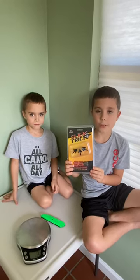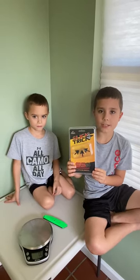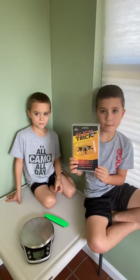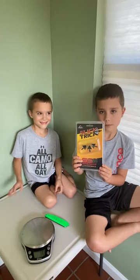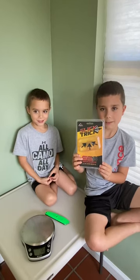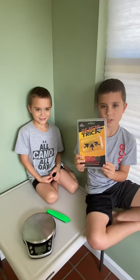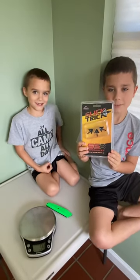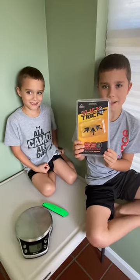Today we are doing a review on the Slick Trick SS3 broadhead. He's asking me questions and I'm answering them. How much is in the pack? There are three broadheads in a pack. What's the cutting diameter? One and one eighth.